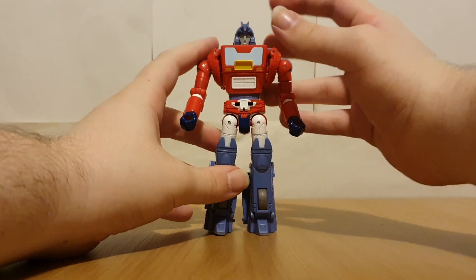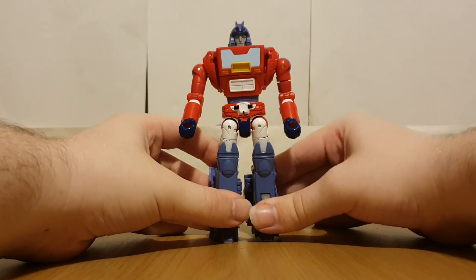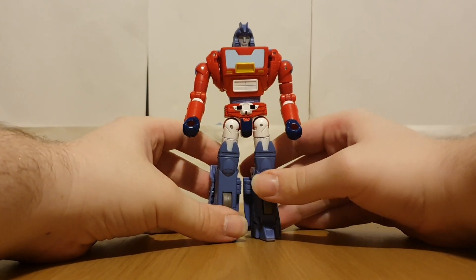They actually did a lot of retooling to get this guy looking different from Cup, which we'll see when we do the comparison.